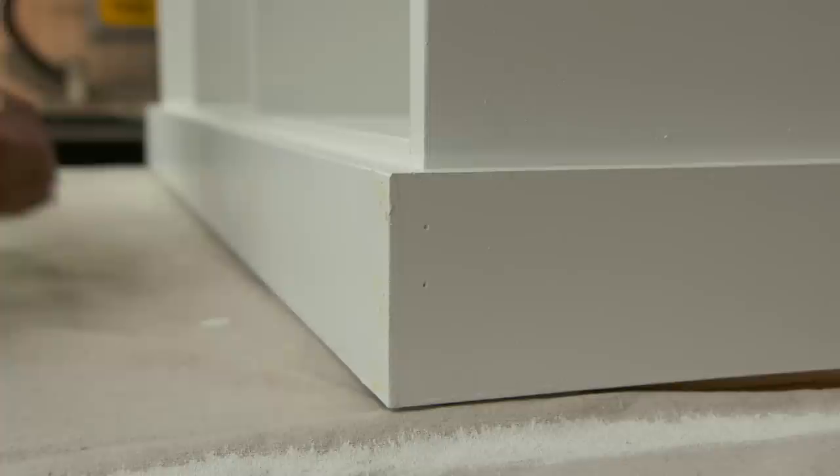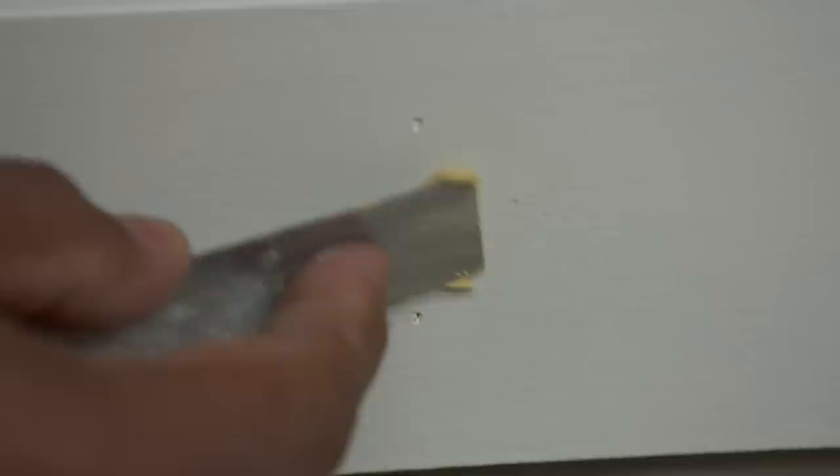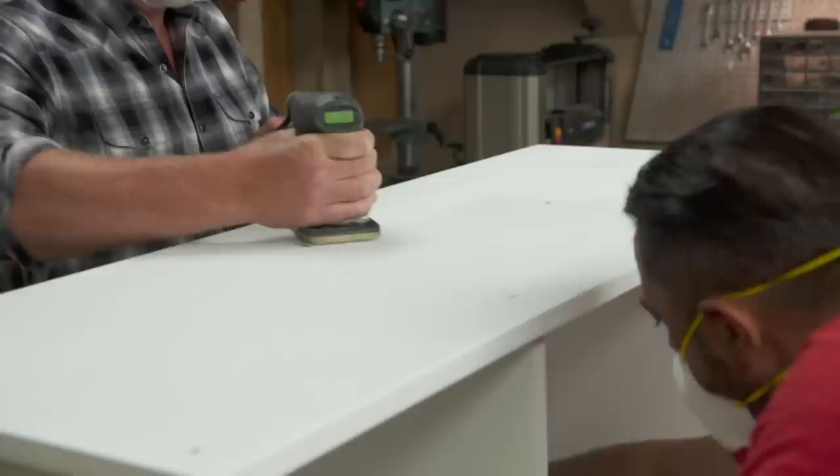Two coats of primer are dry, and we're ready to fill the nail holes. So why fill them now, after the primer's on, as opposed to before the primer? The putty sticks better on the primer. Just using a regular wood putty? Just like a wood filler, the regular one. I'm going to hit inside the box with a 220-grit sandpaper. In the meantime, Kevin, if you want to do the tops and the sides with the sander, we can get it done.